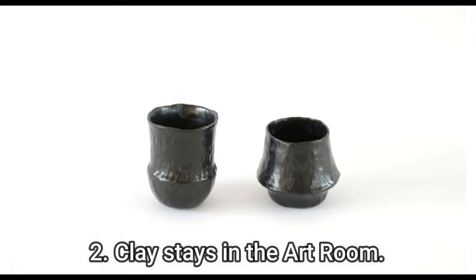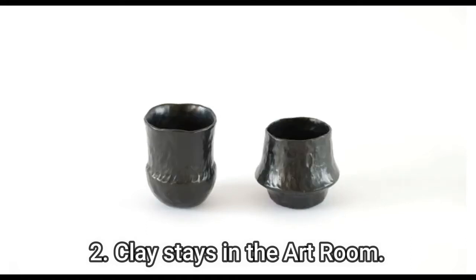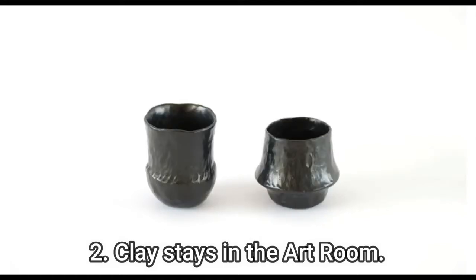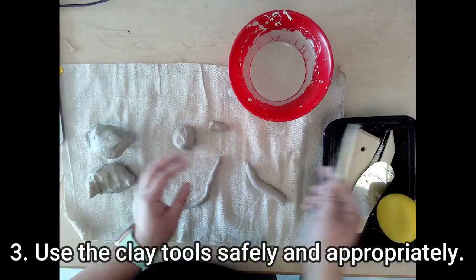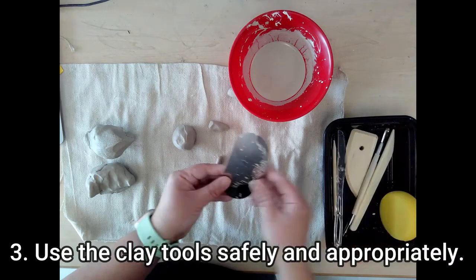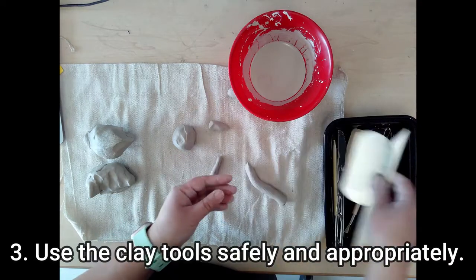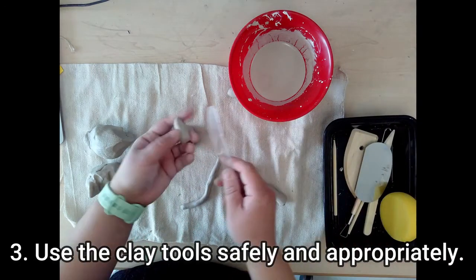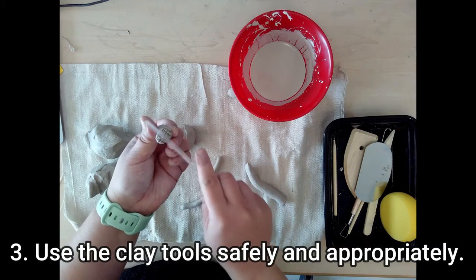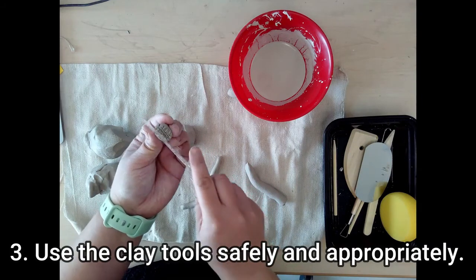Two, clay stays in the art room. Once your projects are fired and finished, that is the only time the clay will leave the art studio. And three, use the clay tools in a safe and appropriate manner. Remember that our studio is built around trust. If I can't trust you with the clay supplies, we will not be able to work with clay in the future.